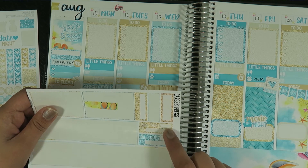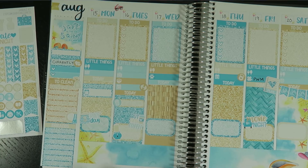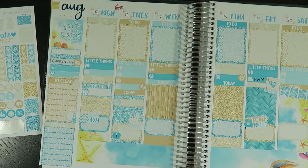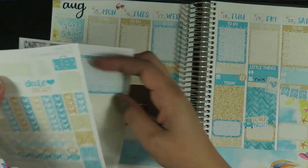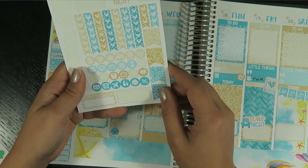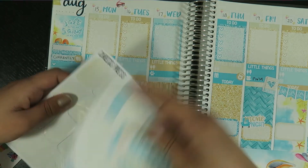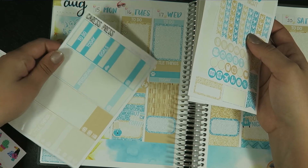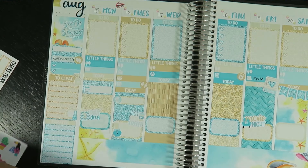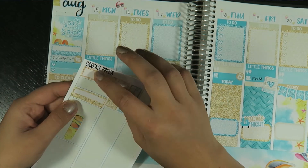I don't ever use the bill-due stickers because I'm a big believer in automatic payments — set it and forget it, not really forget it but you know what I mean. Here's the little freebie but I don't think I'm going to use it since the colors don't match. I'll save some of these for my other planners, and set some others aside. Some extra washi too — I'll save some but won't save the ones I know I'll never use.